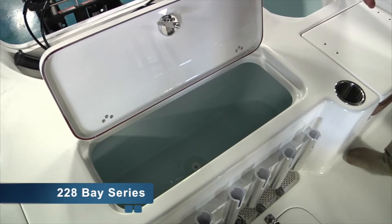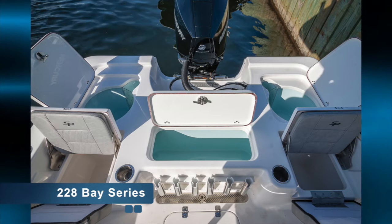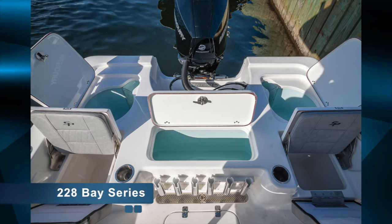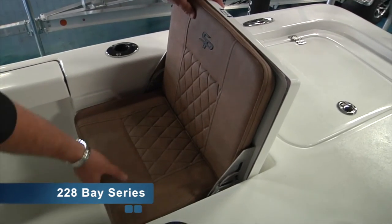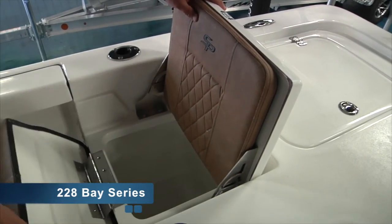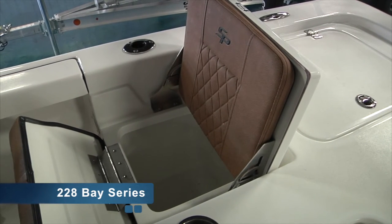Each box, including under the gunwales, will have courtesy lights. You'll also notice SeaPro Bay Boats have two jump seats on the 208 and 228. They slide forward, which unlock, flip up for a nice seat, flip again, and you have a nice storage container that's insulated and also access to a raw water wash down.